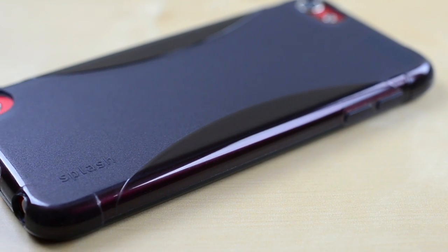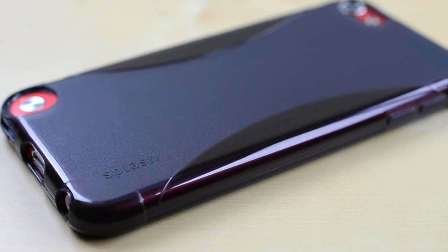The case has two textures: a smooth rubber on the sides and a more durable plastic on the back, which feels quite nice.